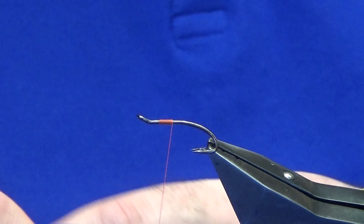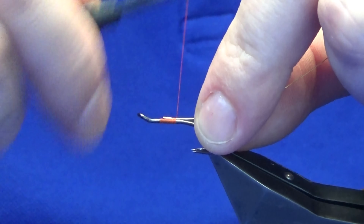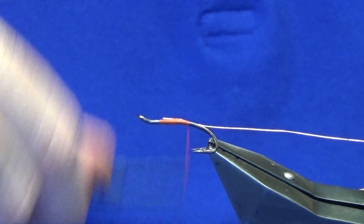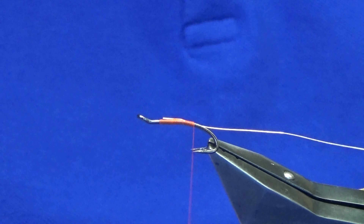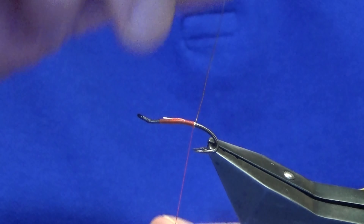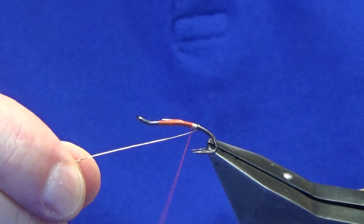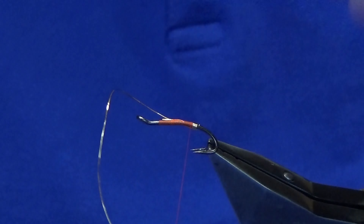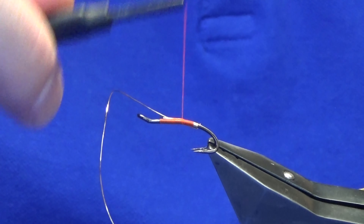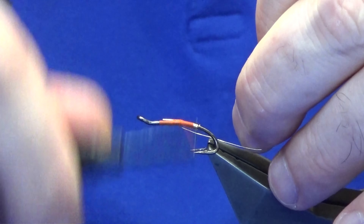Move the last tag of thread - the tag and the rib is going to be a gold ultra wire. Tie this in on the way down, just working the thread until I'm past the points of the hooks. I'm going to come around with five turns of the ultra wire to create the tag. On the last turn just bring it up and in between the two hooks, then run the thread forward, tie this in, and fold it back underneath for the rib.